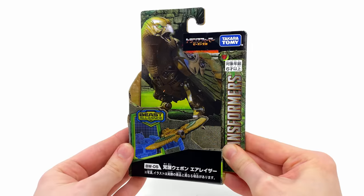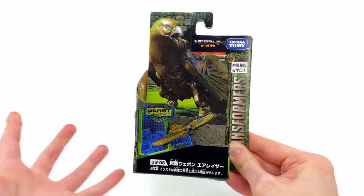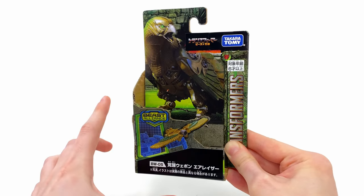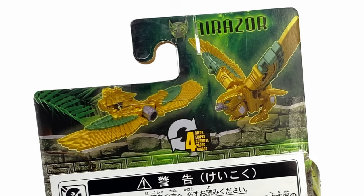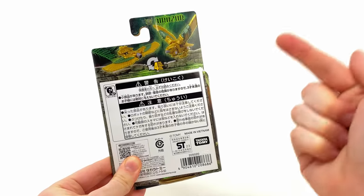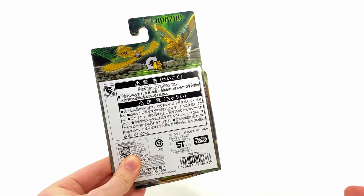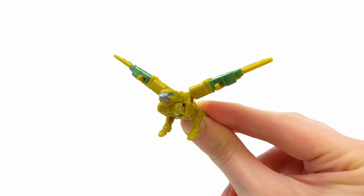Checking out the packaging, there's a banging CG render of Air Razor in her beast mode, although Takara Tomy are kind of underselling themselves because as you spin around to the back of the box it only showcases two out of her three modes. This is the first triple-changing Beast Battle Master released so far, so it's a shame they do not showcase the shield mode.